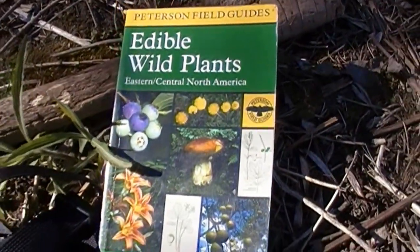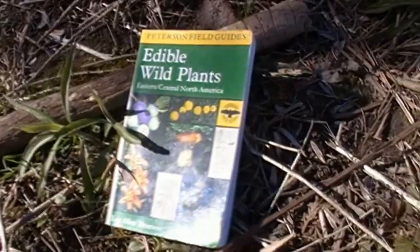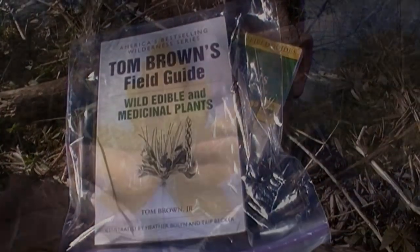Here's one of my references for finding wild and urban edibles, and this is another one here. Those are the two that I like best so far.